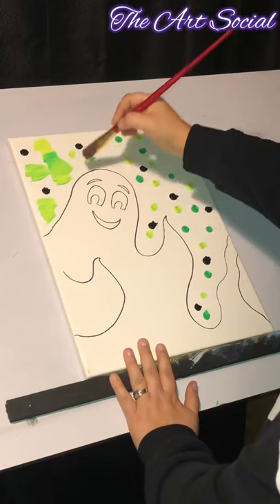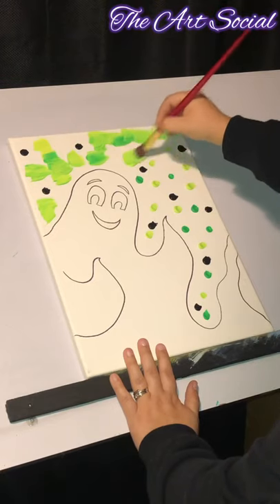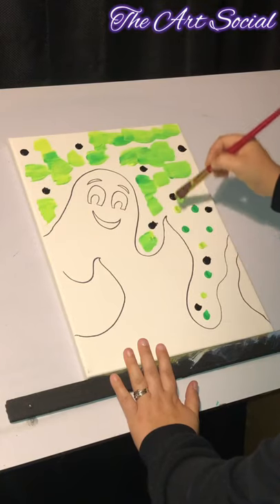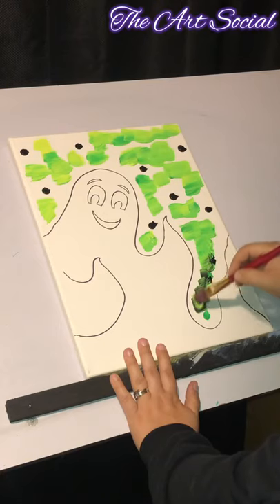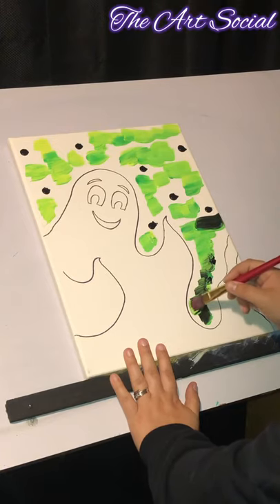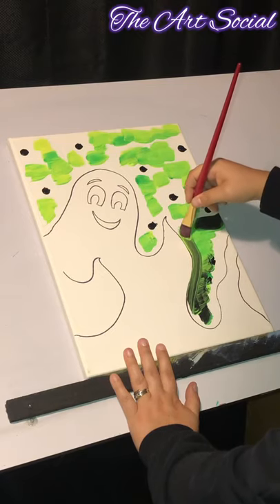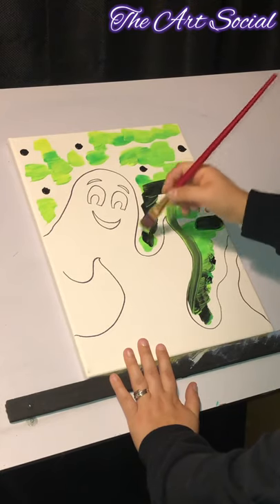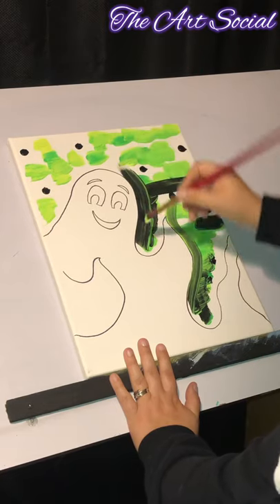First things first, I'm going to dab my light colors. Make sure you don't pass that line that you made. Once you've dabbed those green colors, you're going to go with the black. I'm going to trace around my ghost like this — it might look a bit silly right now but we're going to blend it all in nicely.